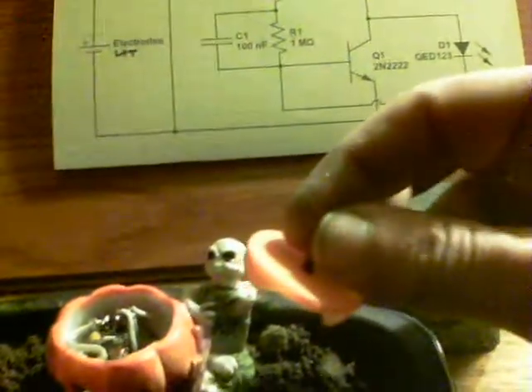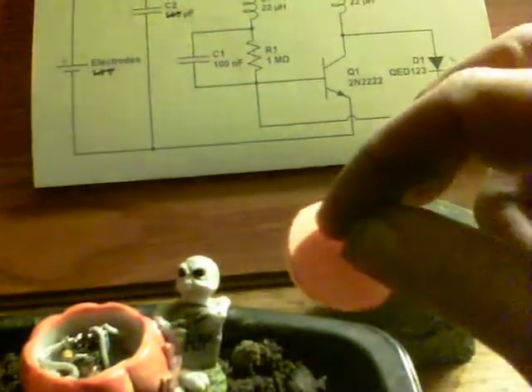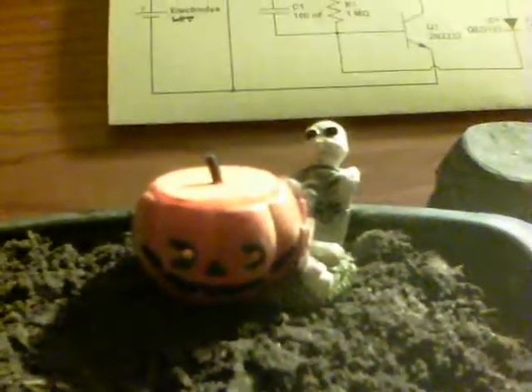The lid here is made from the top of a water bottle that I painted orange, and then it's just a piece of wire attached to the top, and it becomes the pumpkin top. So there he is.